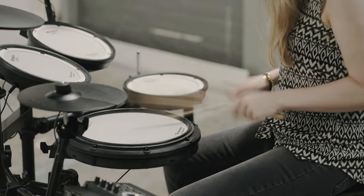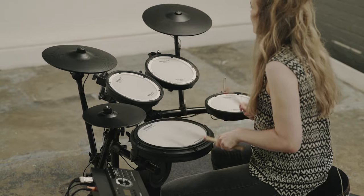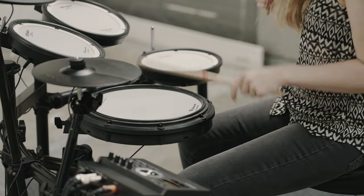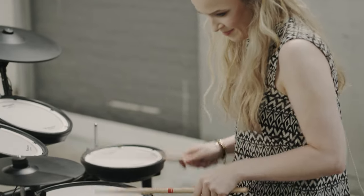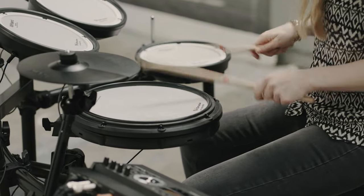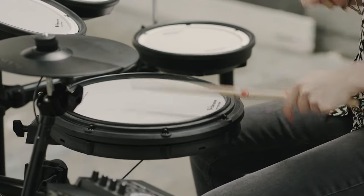The snare pad is the PDX-12 model, a 12-inch snare that has head and rim zones. It's possible to play head, rim shot and cross-stick sounds with this pad combined with module settings. The double ply mesh head is tension adjustable, giving you control to set the feel and stick rebound that suits your style of playing. The height of the rim has been matched to the average hoop height of an acoustic snare drum, so that playing feel and technique is as accurate as possible.